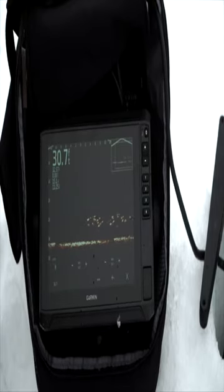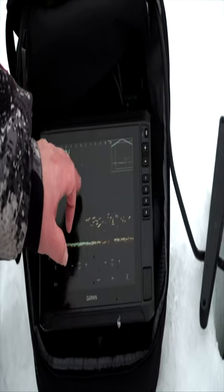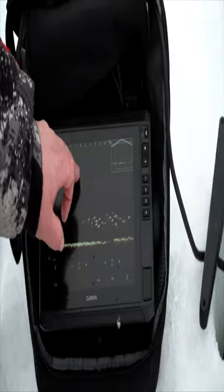This is the new Echomap 93 UHD 2, and you can just see the clarity on the live scope is incredible. Here you can see the individual crappies — here comes Scott's bait dropping down right here.